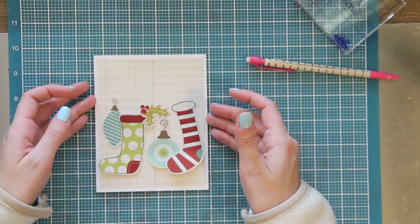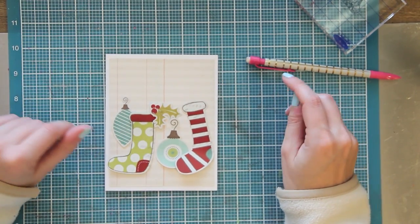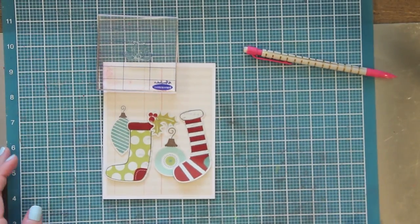Now I have my sticker embellishments in a nice order that I like. I think it fills up the space nicely and it's just a fun little hodgepodge of shapes and sizes.